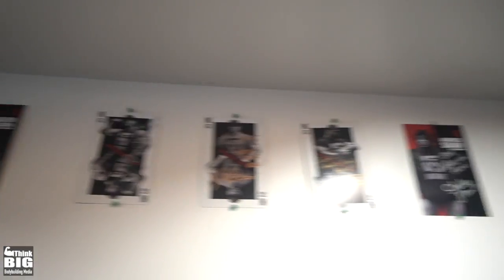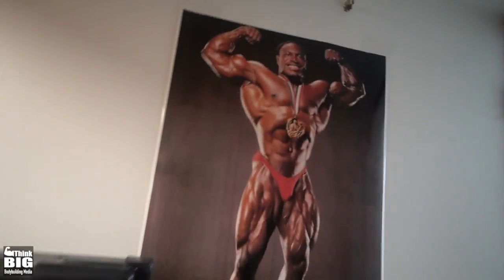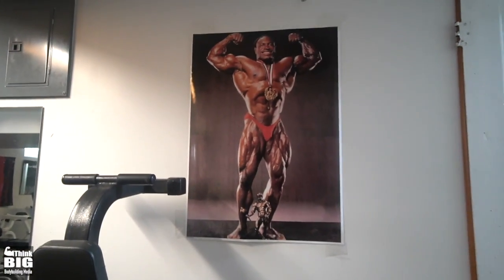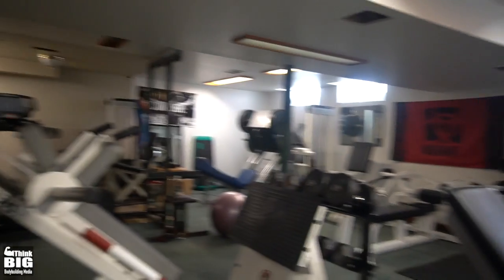I've got some signed pictures up there — there's Tom Platts and a bunch of the Mutant guys over here, and John Hansen, a good friend of mine. Last but not least, I remember when I was a kid looking up to Lee Haney, so now I can look up to Lee while I'm training here in the gym every day.